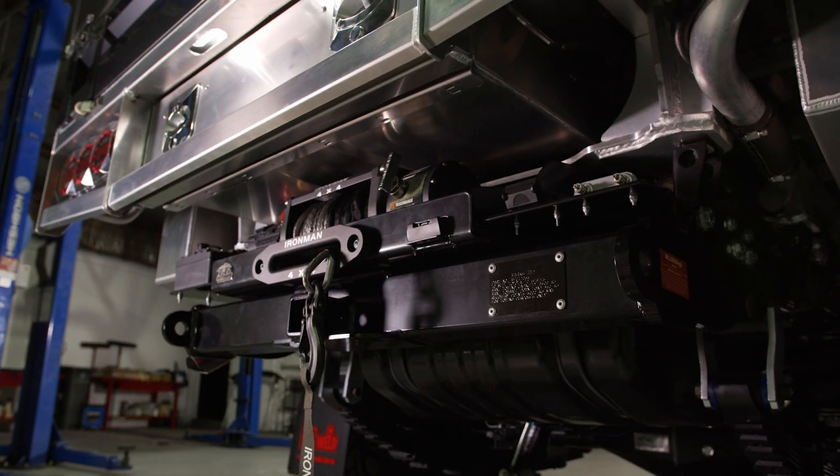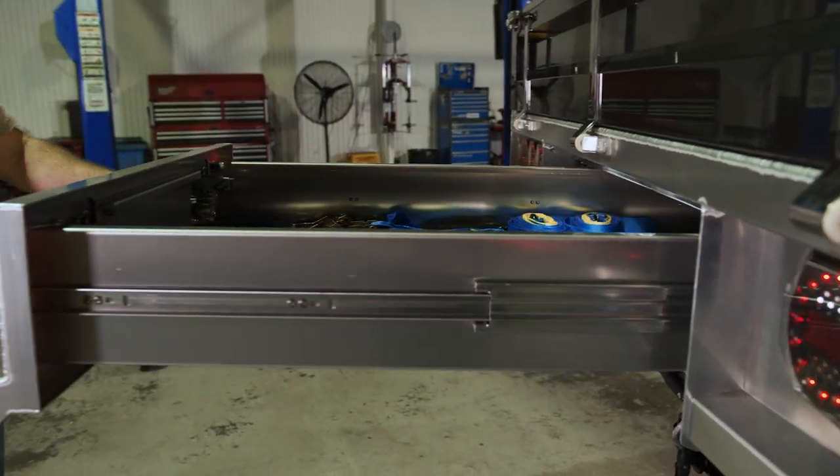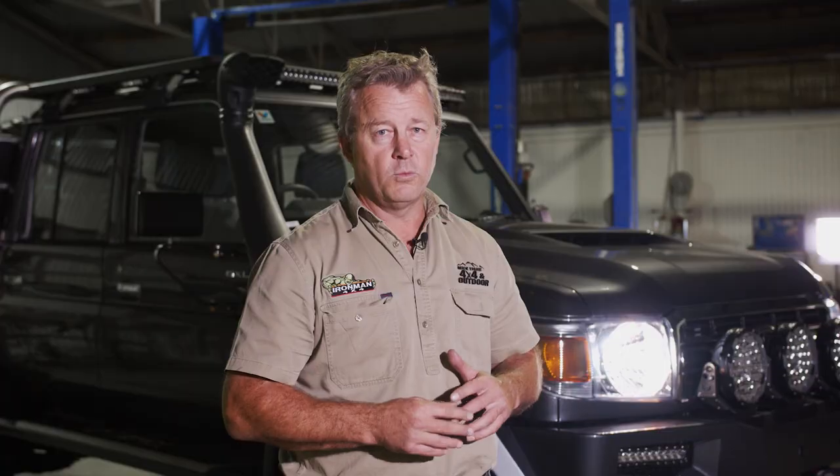To accompany that Norwell Tray, we've designed up a rear winch mount to suit. If you've got the underbody drawer, this one will suit with an Ironman 4x4 winch. We've got it to clear, looks a treat, works well — really happy with that part.